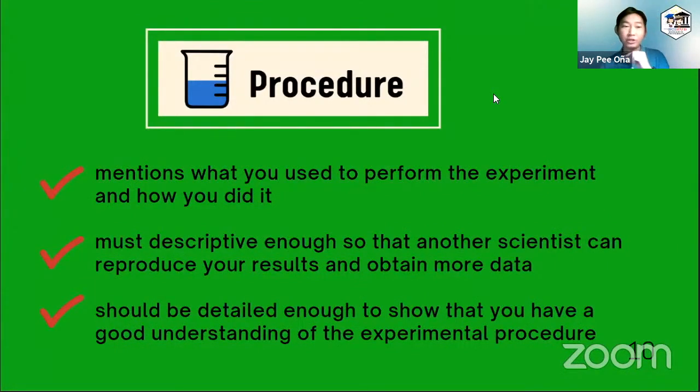So heading on to a procedure. This is also included in the laboratory manual, and it mentions what you use to perform the experiments — the apparatus, the essential quantities that you use. You just need to paraphrase it and make it as descriptive as possible so that another scientist or another student, probably some next school year, can reproduce the experiment and generate comparable data.